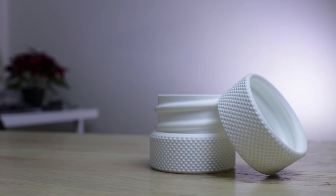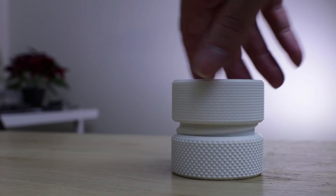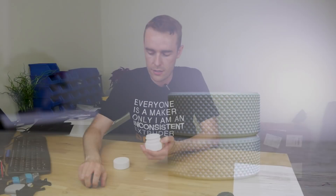So as always with TWiP, first let's take a look at the model. This is called a threaded container on Thingiverse, made by Engineering Athletics. It's a lovely little container with these sort of knurled parts around the bottom, a rounded thread, and a nice internal cavity for placing things like dice.